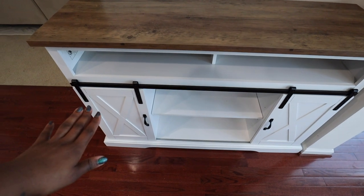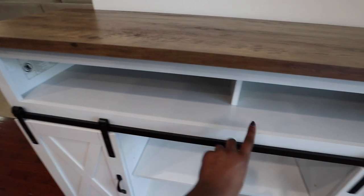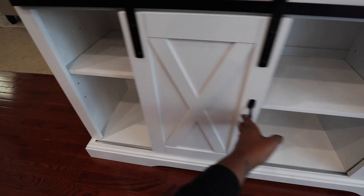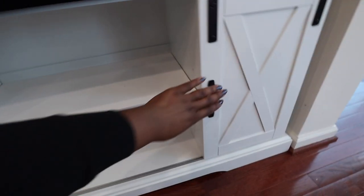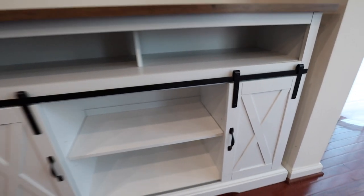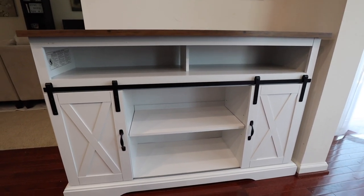It's got some storage space with shelves on the top and on the bottom — these are adjustable so you can adjust the height. I love these little sliding barn doors with some more storage and shelving, because you can put stuff under there that doesn't look as cute and hide it with the door. Originally this is actually a TV stand or entertainment center unit, but I'm using it for a coffee bar.